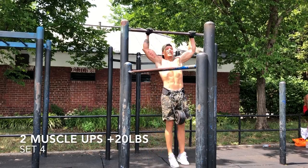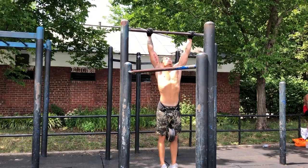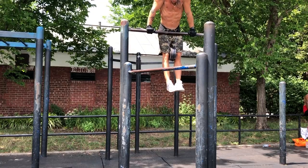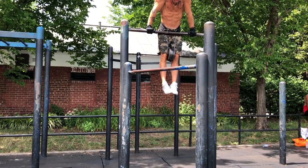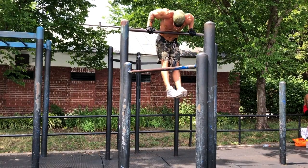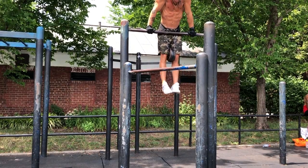All right, let's go. Twenty pounds on — set four, two muscle-ups. Twenty's feeling kind of heavy right now, not going to front. But you already know I try to use as little kip as I can and as much pull as possible. Two reps.